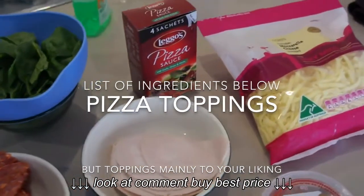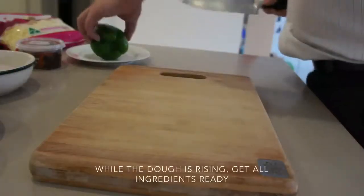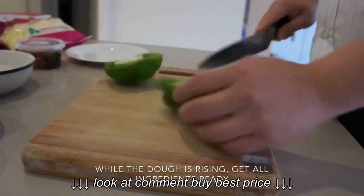You can use any toppings you like, but today we're going to make chicken ham pizza and hot salami. While the dough is rising, you can get all the ingredients ready.